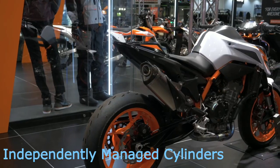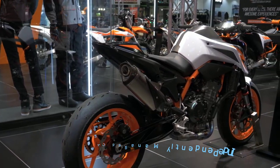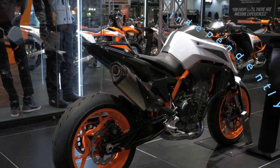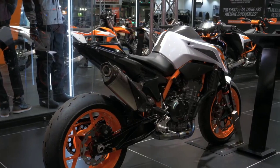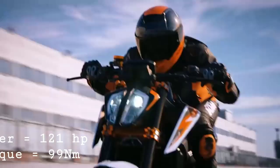There are two cylinders with manifold pressure sensors, giving the bike a built-in fuel management system. Each cylinder has pressure monitoring from the engine to maintain an optimal air-fuel ratio. This gives the bike a power output of around 100 horsepower and 90 Newton-meters of torque.